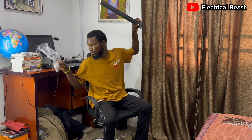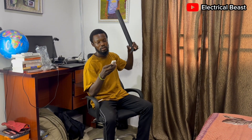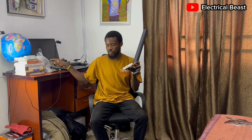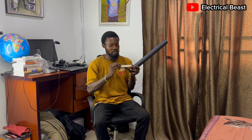Let me bring the lights out. This is a remote for the lights. It comes with its own batteries — two triple-A size batteries. This remote is for the lights, not for the camera.